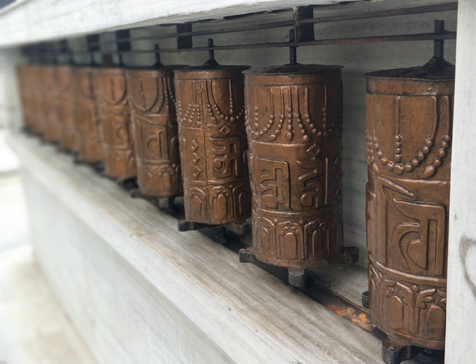The benefits attributed to the practice of turning the wheel are vast. Not only does it help wisdom, compassion, and bodhicitta arise in the practitioner, it also enhances siddhis — spiritual powers such as clairvoyance, precognition, reading others' thoughts, etc.